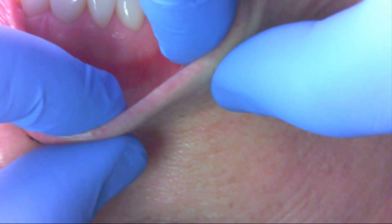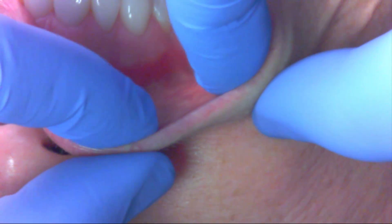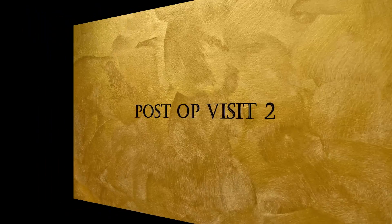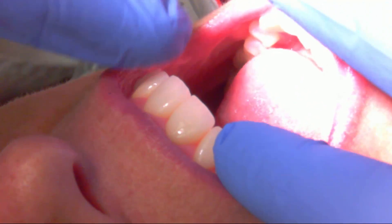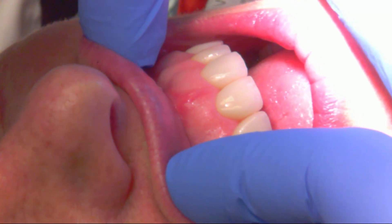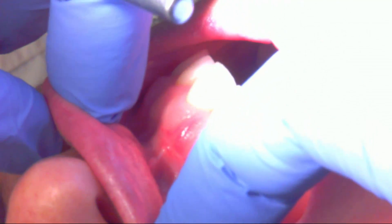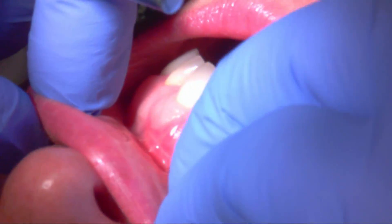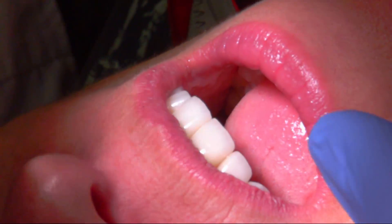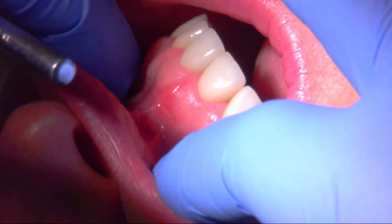I'm including the post-ops because when I started doing this I would see docs showing their surgeries but could never find any post-op videos — what does it look like at post-op visit one and two? This is our second post-op check. You can see much more pink here, good incision, good healing, still healing occurring. Let's check the other site.